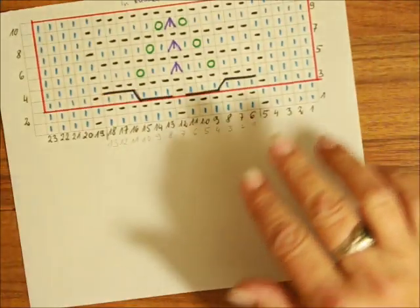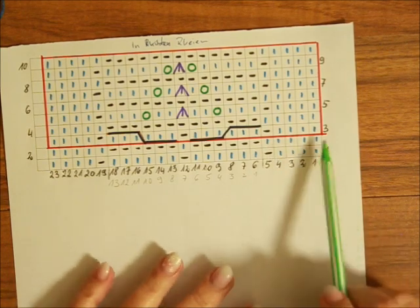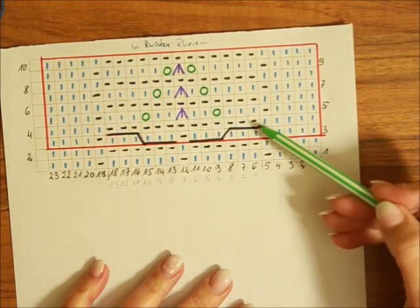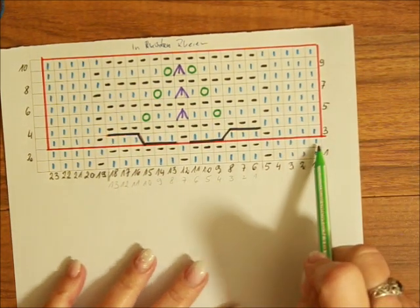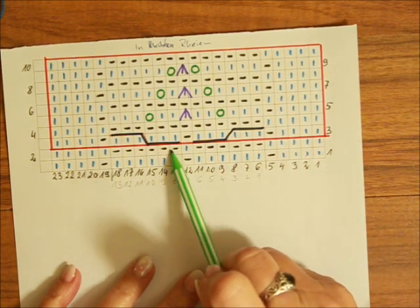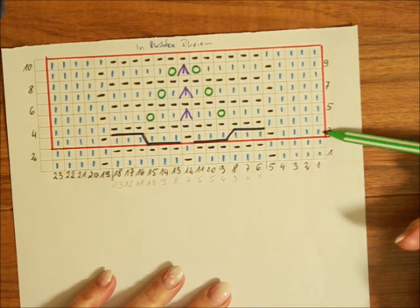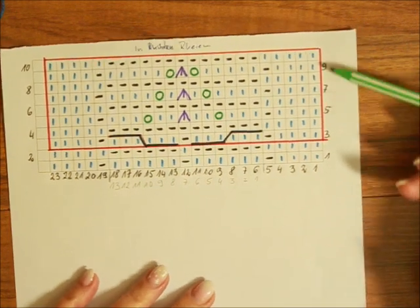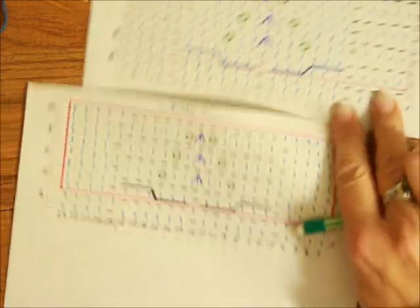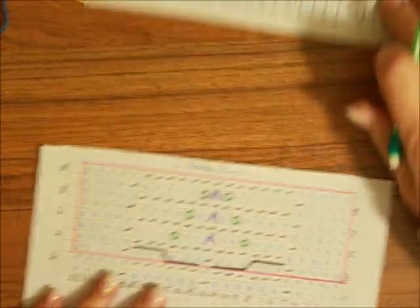Tutaj mamy szkic tego wzoru na rzędy. Jak widzicie, czerwony zaznaczony kwadracik to jest nasz raport. Te dwa rzędy — pierwszy i drugi — robimy tylko jeden raz. Po narzuceniu oczek robicie tylko jeden raz te dwa rzędy, a później rozpoczynacie od trzeciego do dziesiątego; od jedenastego znowu powtarzacie od trzeciego. I tak samo jest w okrążeniach — tylko te dwa okrążenia robicie jeden raz.